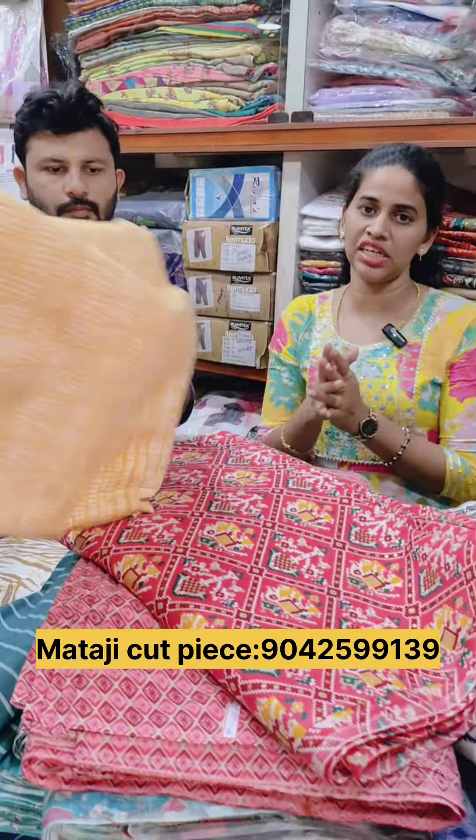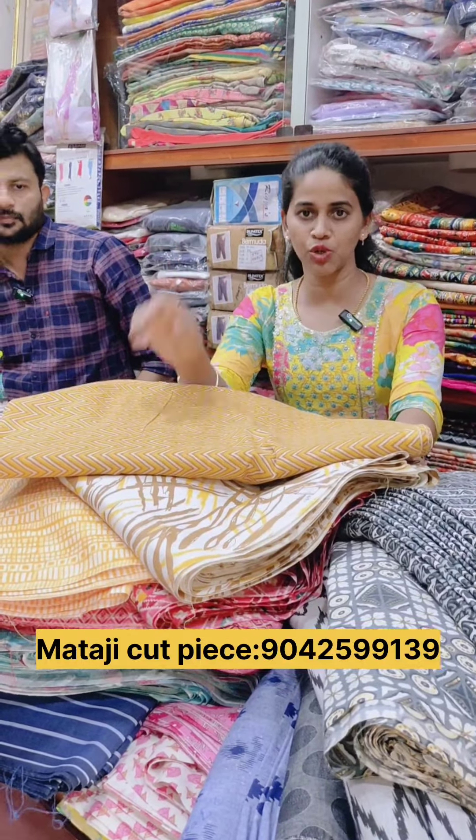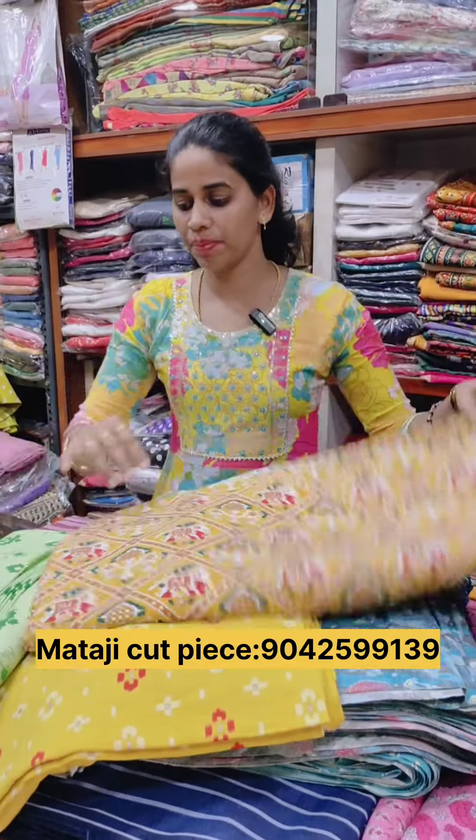In this shop, you can check the contact details in the description. This is the Patola Print.